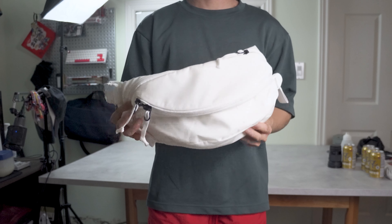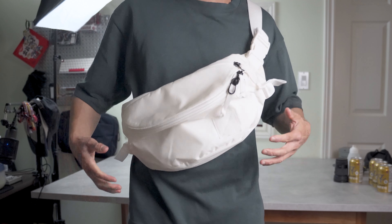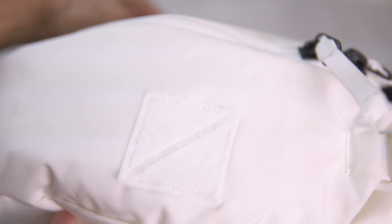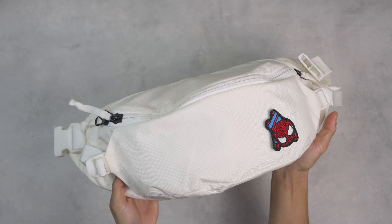In terms of looks, I dig it. I'm in a very monochromatic fashion style at the moment, so this bag can easily fit in most of my outfits. Luckily, they have that Velcro pouch feature so you can add a bit of personality to this all-white pack and truly make it your own.